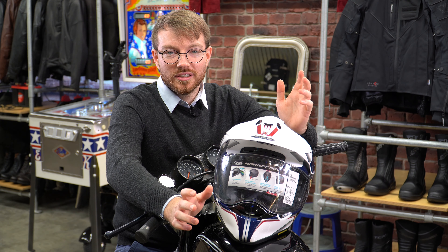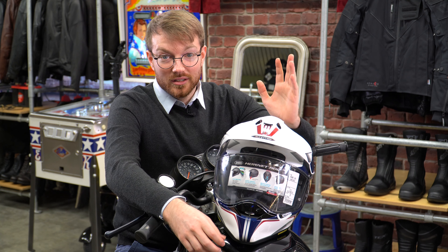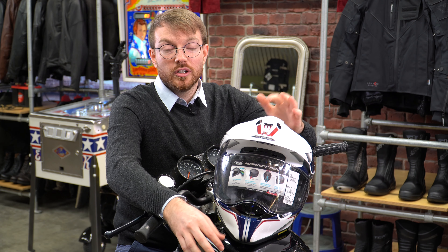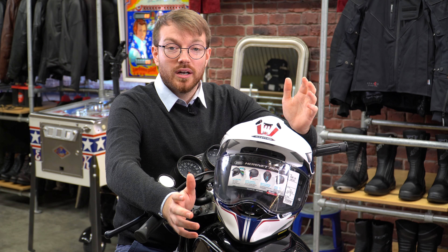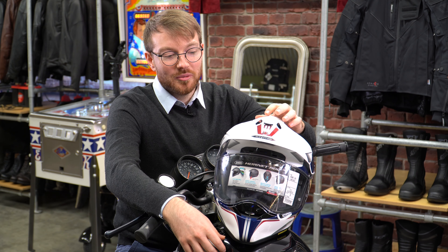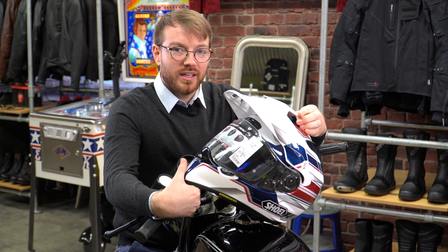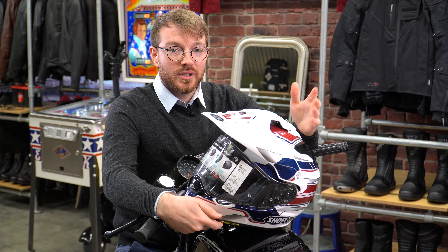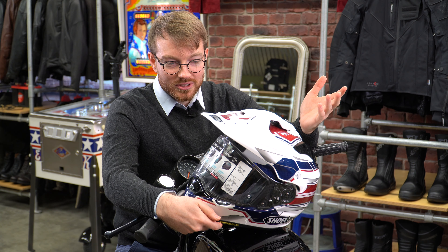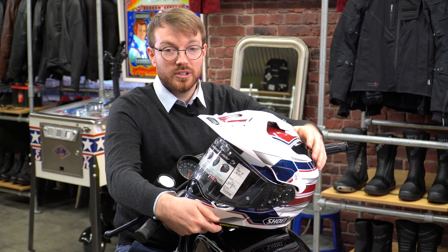We've all heard the term 'using the right tool for the job', and the saying goes for when you're buying your helmet — get one that does the job that you're asking of it. They're all designed to keep you safe, but a peak might look cool, it doesn't necessarily serve as a functioning bit of equipment for most people's use on a motorcycle.